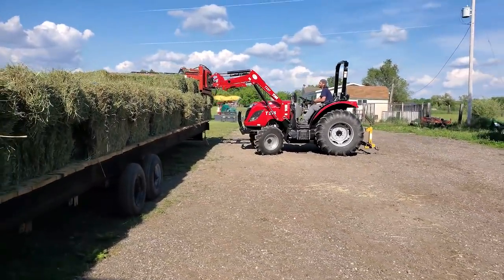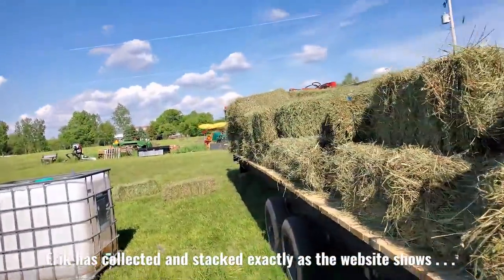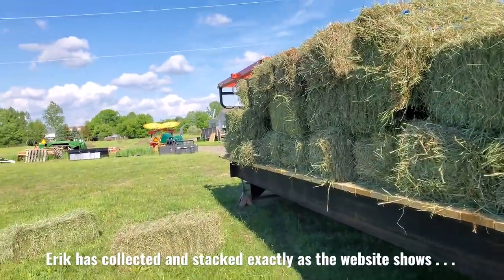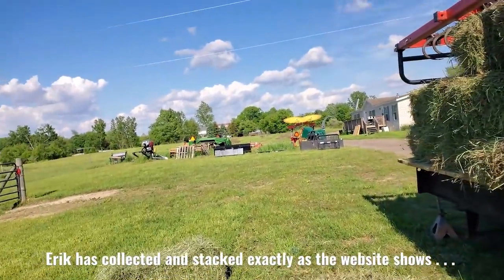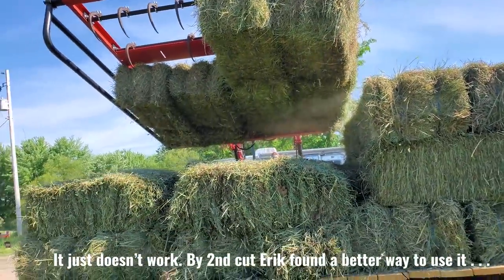Now you're going to see reason number two why Eric's not a big fan of this particular grapple — because it is looser, it's harder to grab bales. And we just lost two again. When you lose bales it really throws off the entire thing, because then you've got to stack them by hand.